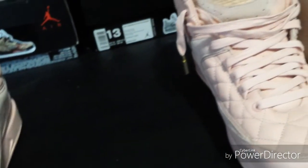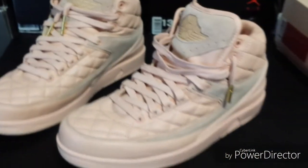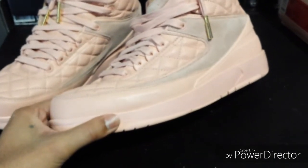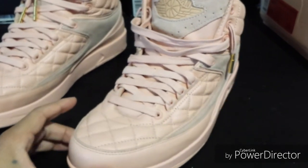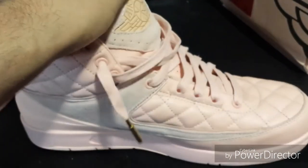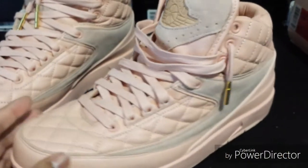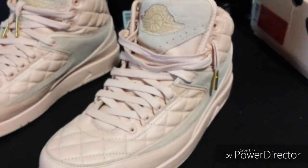I got these from the seller named Trader Joe's on DHgate — there's no direct link, so just search for that seller. He still has these listed so you can go in and buy them. Like always, I leave a discount code down below to get discounts on anything on the website — I use it myself whenever I buy shoes so I don't pay full price.